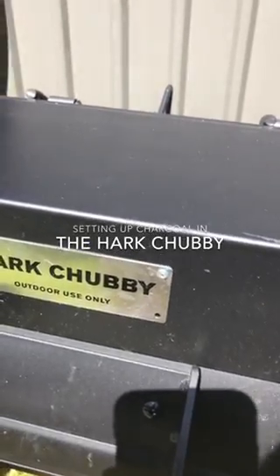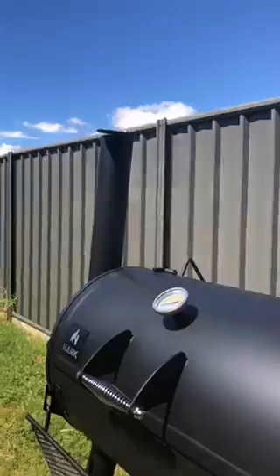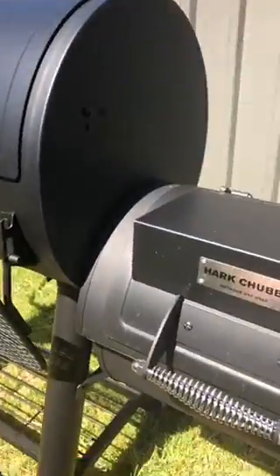Ron Paul the Barbecue Guy. Here I've got my Hark Chubby sitting outside, well ventilated, and I'm going to fire it up.